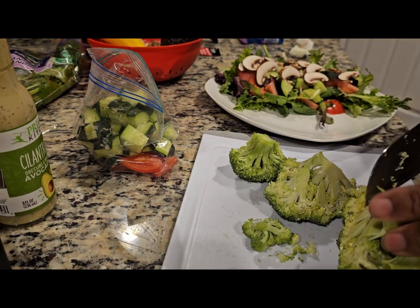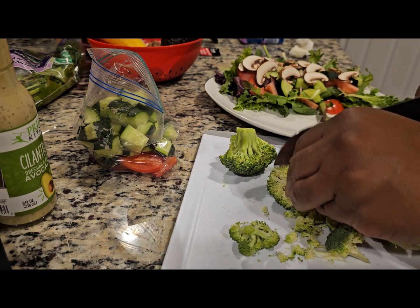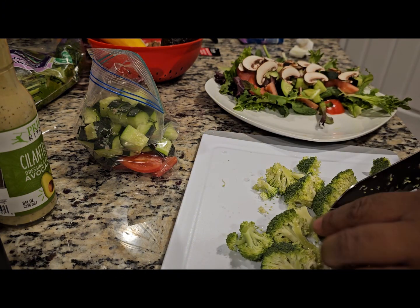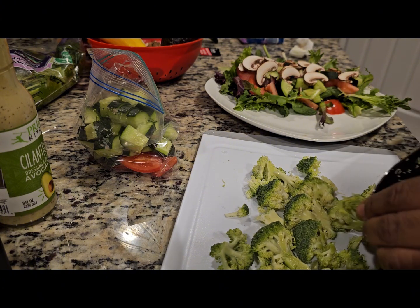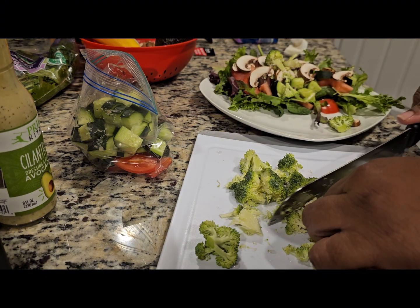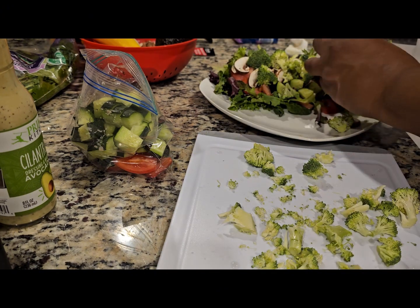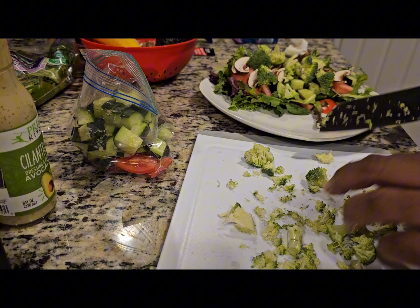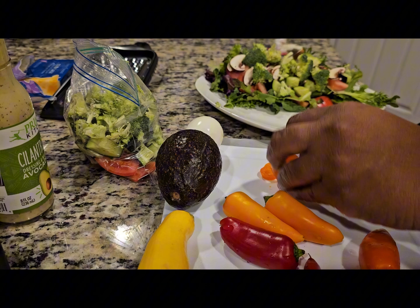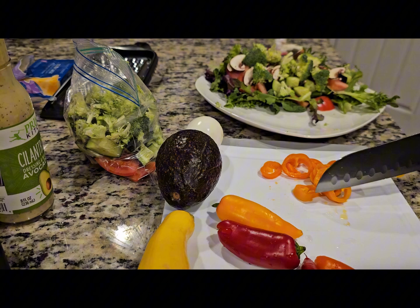Next, we're going to have broccoli. We're going to cut up the broccoli into the florets, and we're just going to keep the ends — my husband doesn't like the stems too much. Next, we're going to have mini peppers, the orange and the red ones, just to make sure we have more color. The more color you have in a salad, the better looking it is.